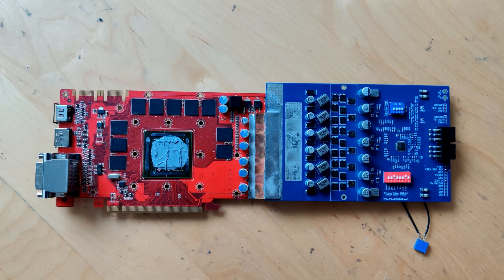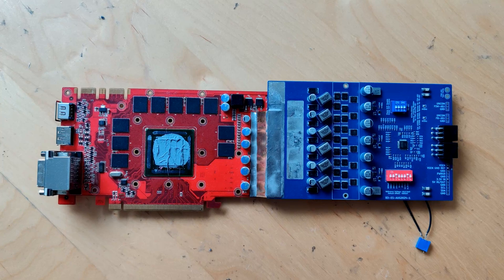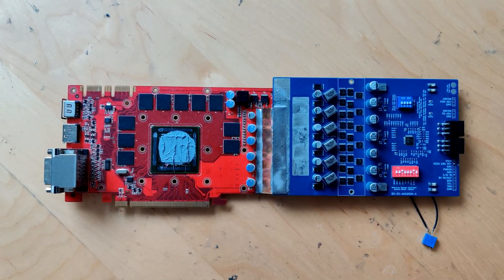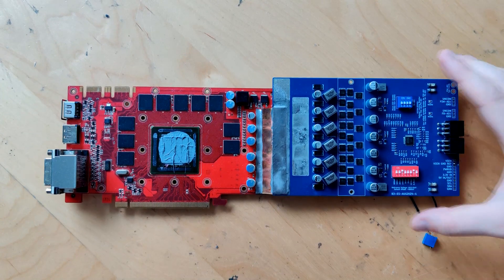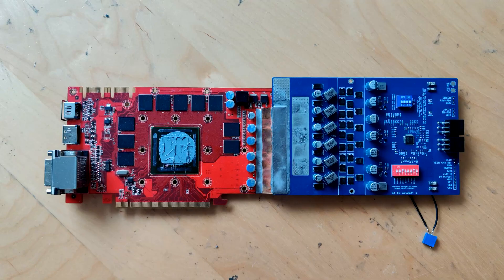Hello everyone and welcome back to another video. Today we're taking a look at another ePower graphics card. This time I didn't ePower it myself because this is the GTX 470 that I benched at the Benchmeet in Stuttgart. This card is one that ASIC gave to me so I can do some oscilloscope shots of it. The special thing is that it comes attached with his B3 version of his ePower, and that's what we're going to talk about today.